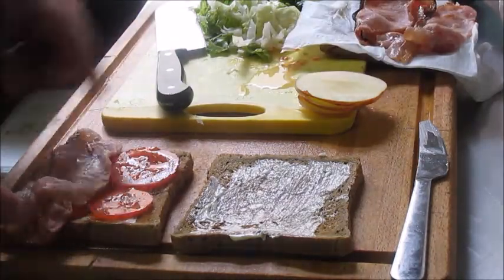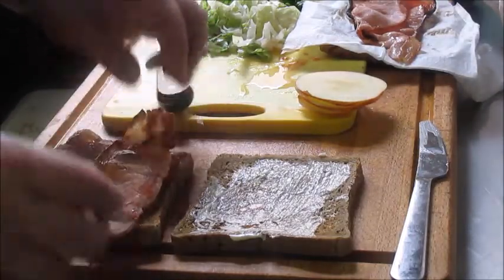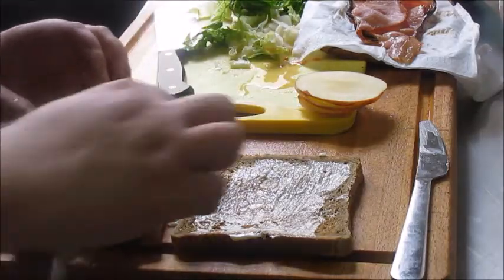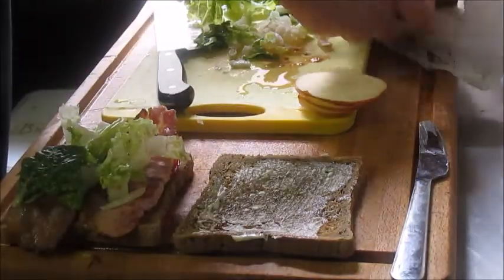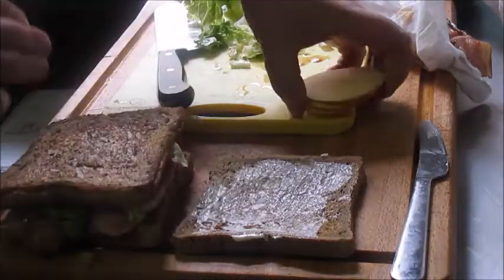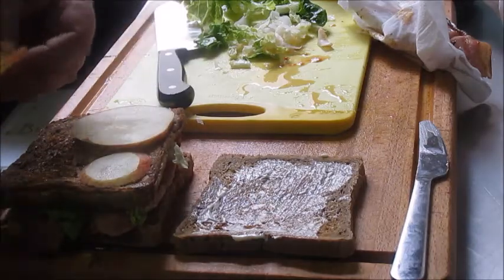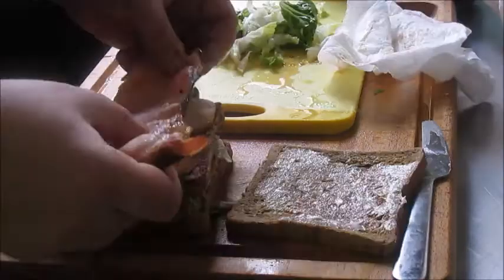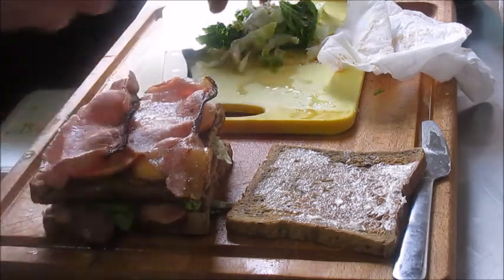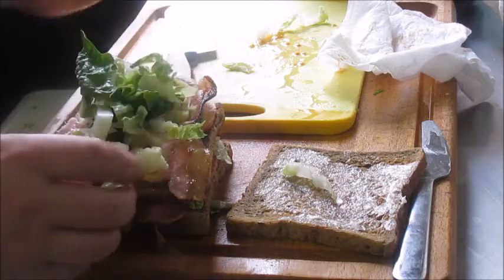Then two slices of bacon with the fat side pointing downwards. And when I add the next two slices I have the fat side pointing upwards so you have that even spread. These apple slices — I think the apple just adds something to the BLT, this sweetness and a bit of acidity, also extra crunch. Use a sweet apple, not a sour apple.